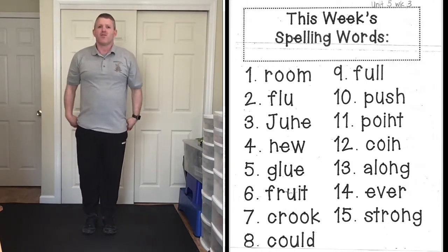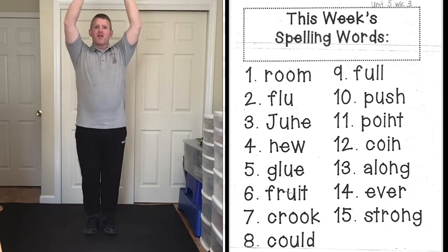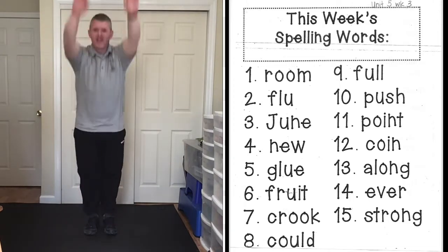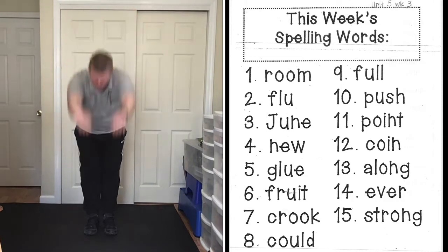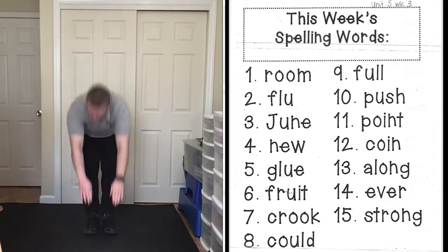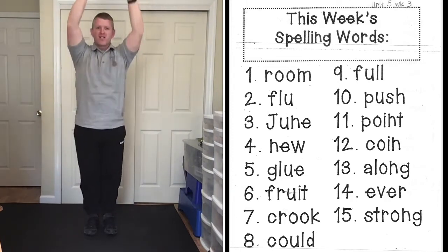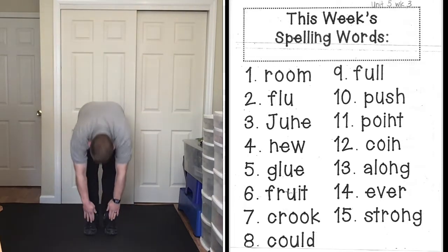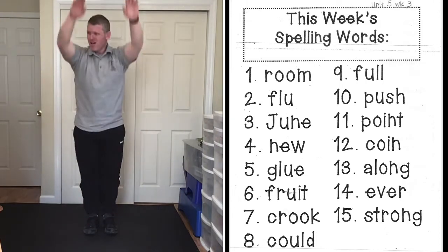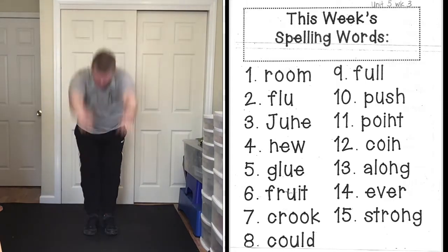Now we're going to do toe touches — all the way up and all the way down. Remember to keep your legs straight; if you can't reach your toes, that's okay, just keep those legs straight. First word: new, N-E-W, new. Next word: glue, G-L-U-E, glue.